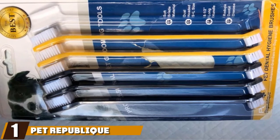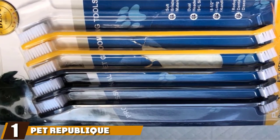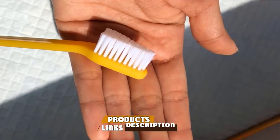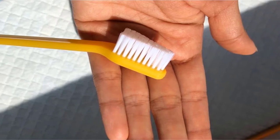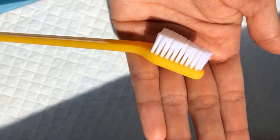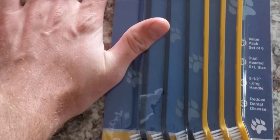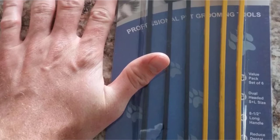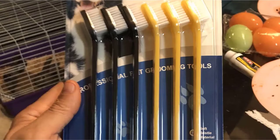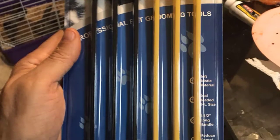At number one on our list, we have the Pet Republic Dog and Cat Dual Head Toothbrush. Pet Republic's toothbrush has the same dual brush head design as Duke's. The only difference is that, without discounts, the Pet Republic Long Handle Dual Toothbrush comes out as more expensive than Duke's. The wonderful thing, however, is that Pet Republic provides a 60-day satisfaction guarantee for its products. You can always try the toothbrush on your pooch before deciding whether it's good for cleaning your dog's teeth.